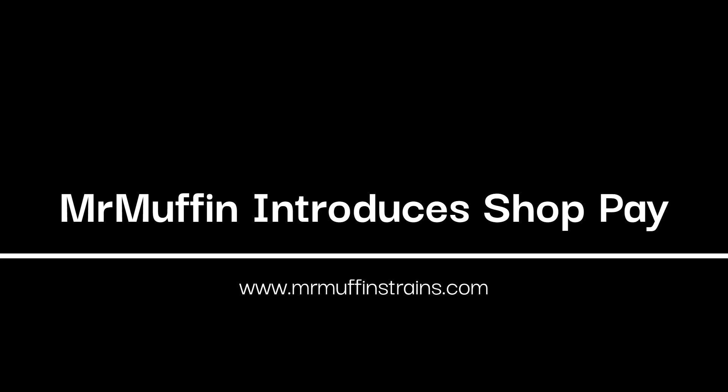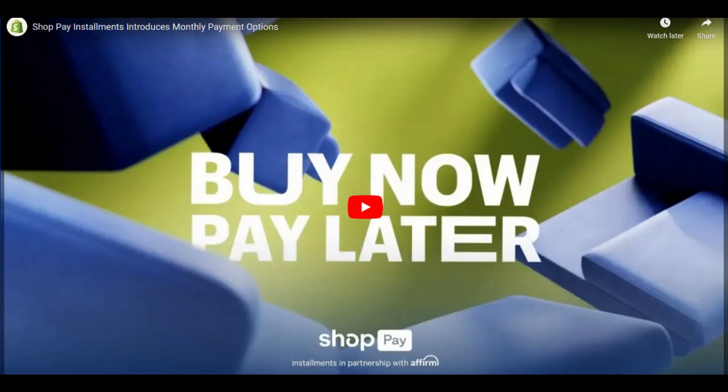Hey, I wanted to tell you about an exciting new payment plan we've added to our website. It's called ShopPay, and what it allows you to do is buy now and pay later. Two different options. The first option is you can pay in bi-weekly payments — four bi-weekly payments with no interest at all — or you can select a payment schedule between two months and 12 months to pay off your purchase.